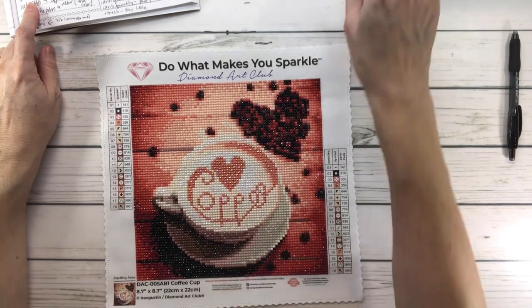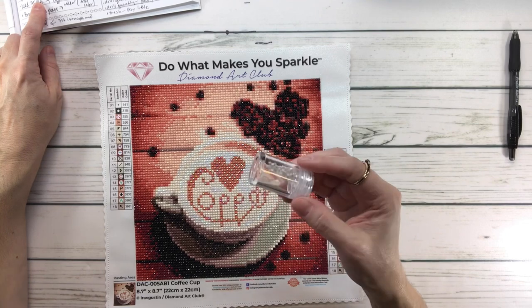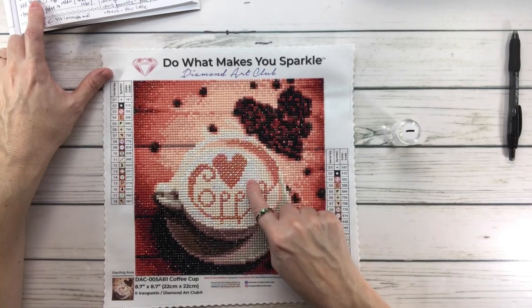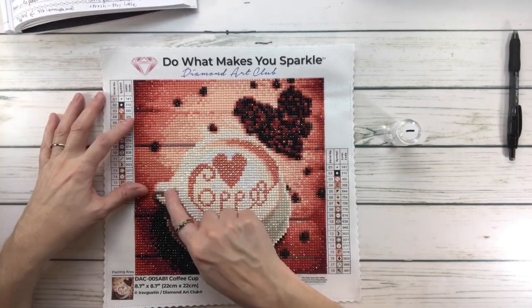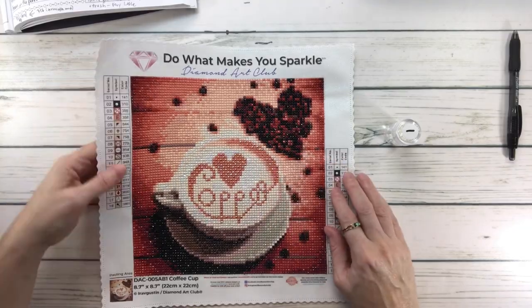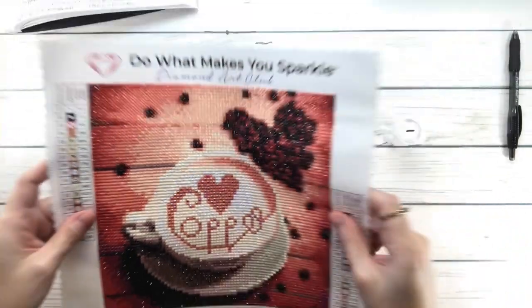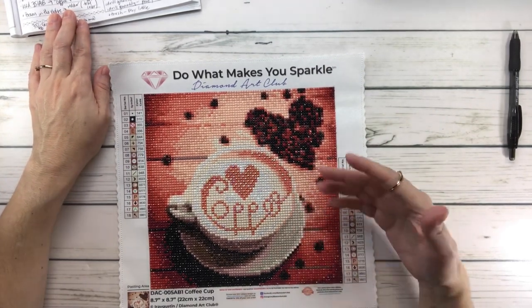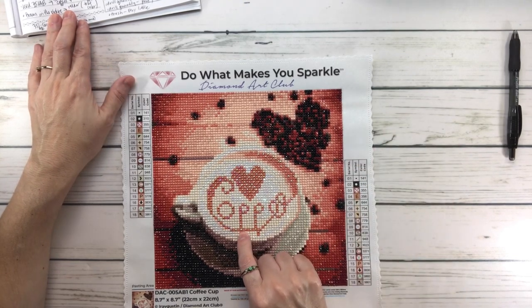So it has 18 colors including one AB — the AB is color 141, which is white. As you can see I still have some leftover. That white was used inside the coffee, I guess for the milk, and in a few other spots. I'll bring it up so you can see — it's actually very, very pretty. I also decided I needed a little bit more bling, so I added AB drills while also keeping the regular drill it came with.